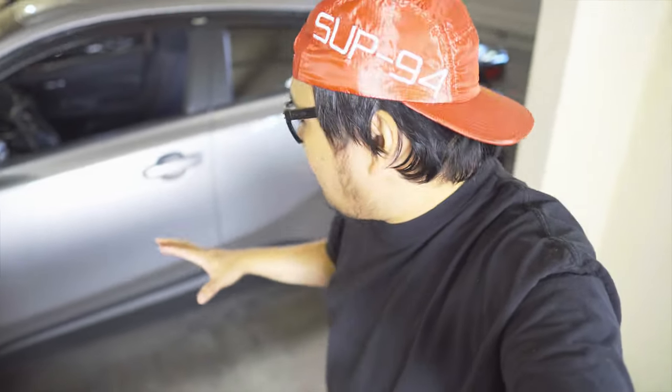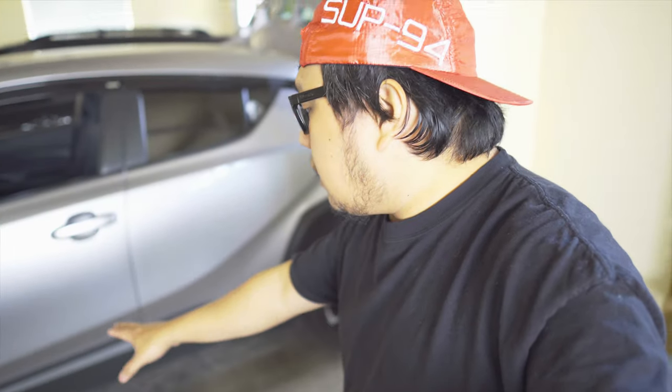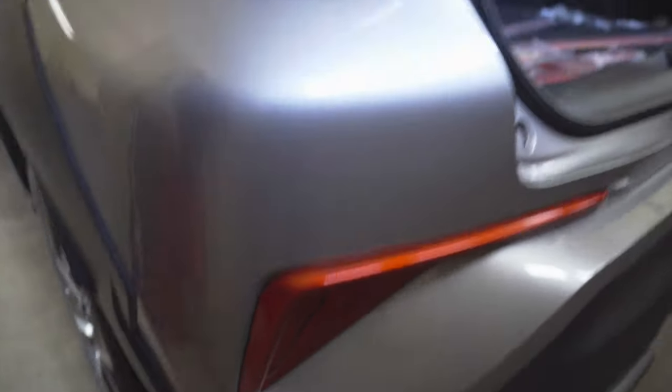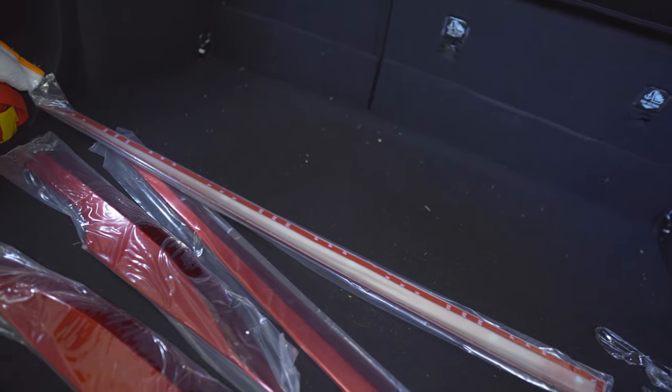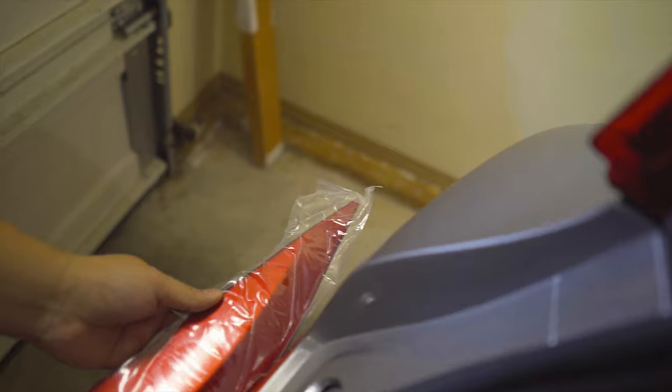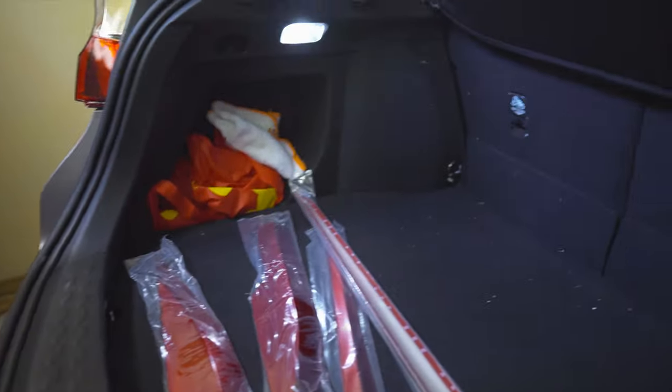Hello, welcome back to my channel. Today we're gonna put something on the side of the CHR. I got some side molding - it's gonna be red - so I'm gonna install that to complement the one I have on the back. Those are the stuff I got, so we'll put them on the side so they kind of match the color. I'll unwrap this one and install them.